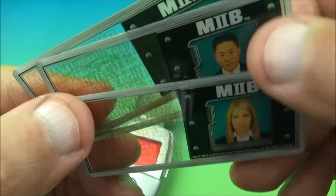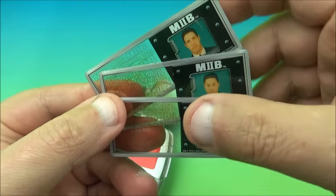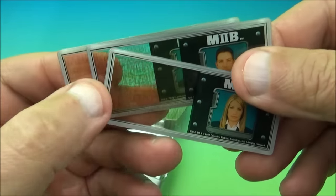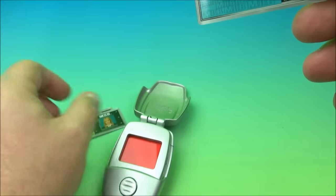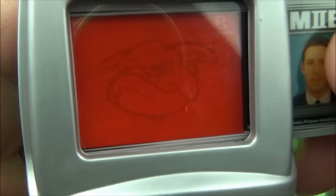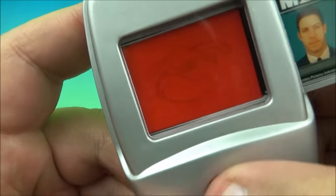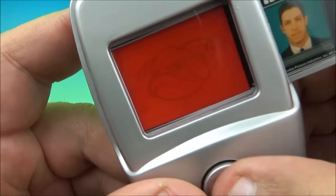So we have this guy, this guy, and this lady right here — three people. I'm not sure who they are; maybe they're Burger King employees. You can kind of see on the clear side of these cards there are little designs in there. I'm guessing you would slide this in right here, and you can kind of make out an alien monster, then you push this button and it would light up. But like it says in the instructions: non-replaceable batteries.